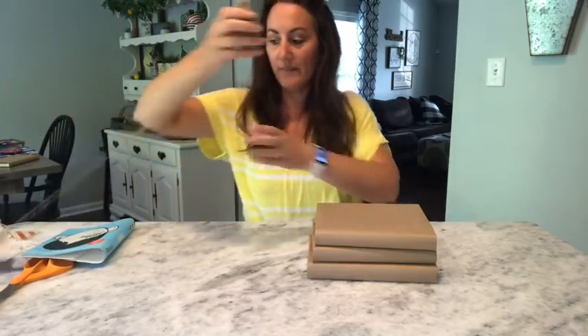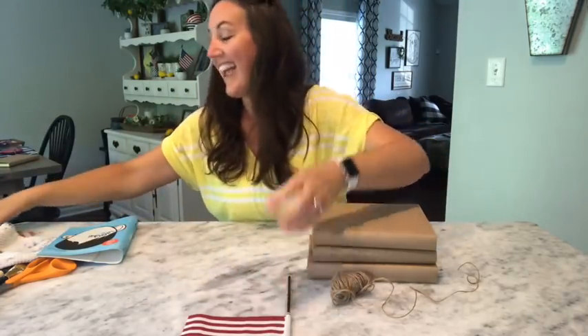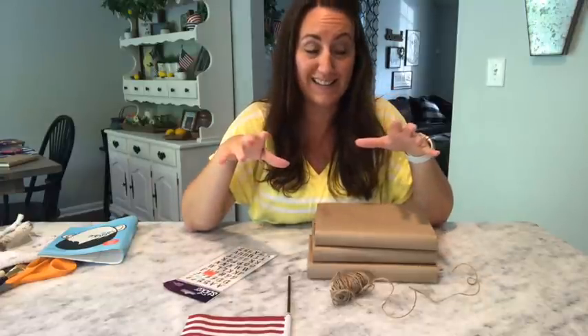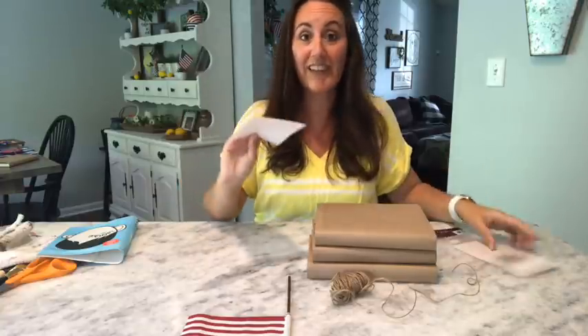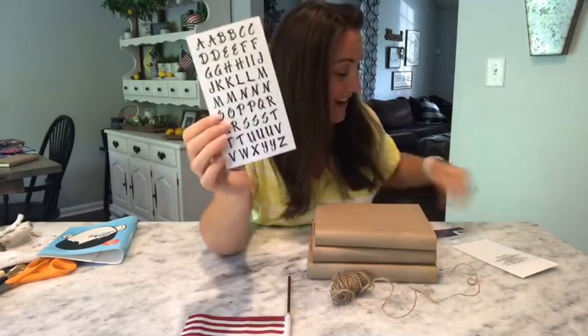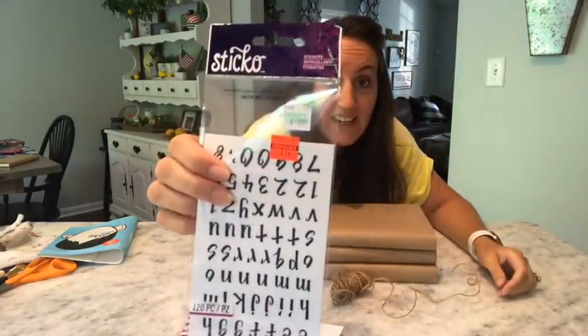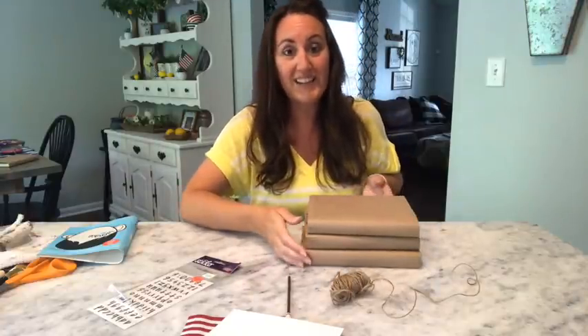So I'm going for the rustic look. I've got the three books wrapped up and ready to go. Now what I'm going to do is add twine and a flag. I wanted to use my stamps but my ink pad was dried out, so I'm just going to use some stickers. Whatever you have around the house — if you're going out somewhere you can get something, but I'm just going to take these stickers.